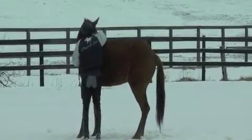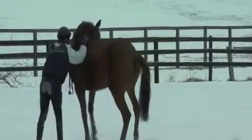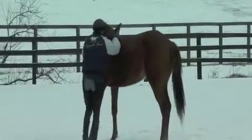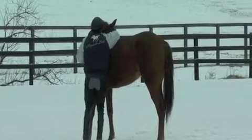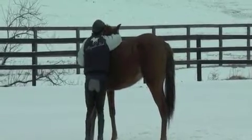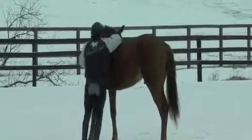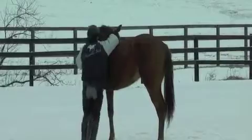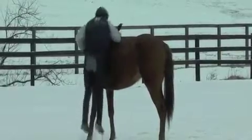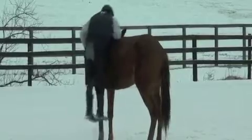Unlike the filly in the previous video where they tried 3 times to get the roller on in the round pen, I've got the upper hand here because she doesn't know what I want to do, so she's not going to be mentally prepared. She won't have a plan A ready, so I can take charge and take over and hopefully get things right the first time.